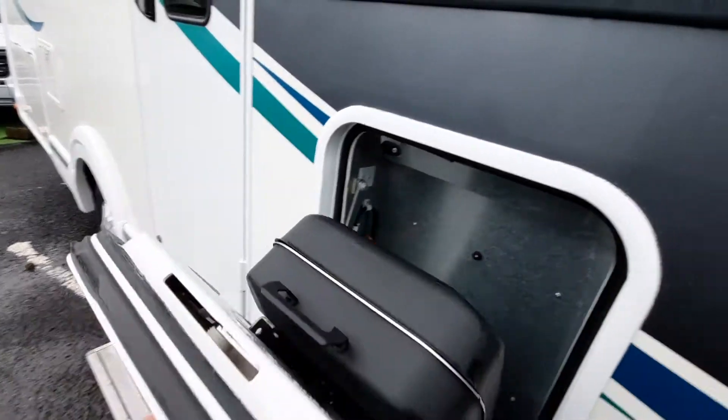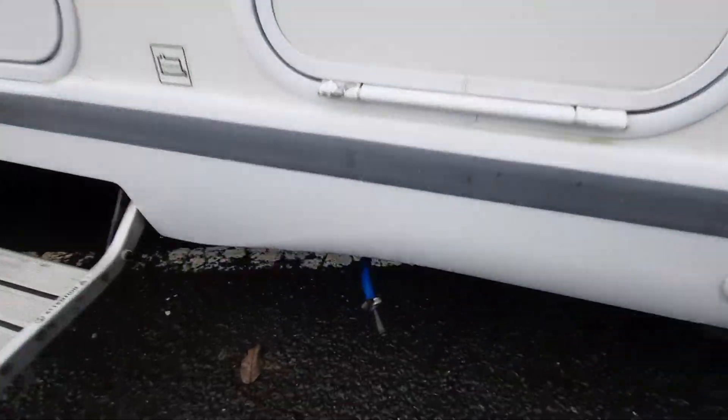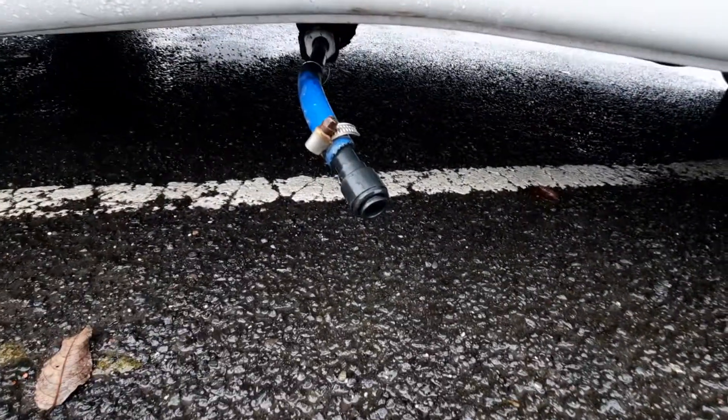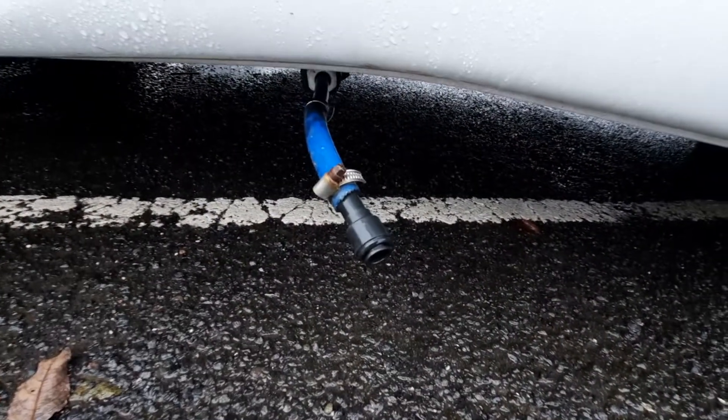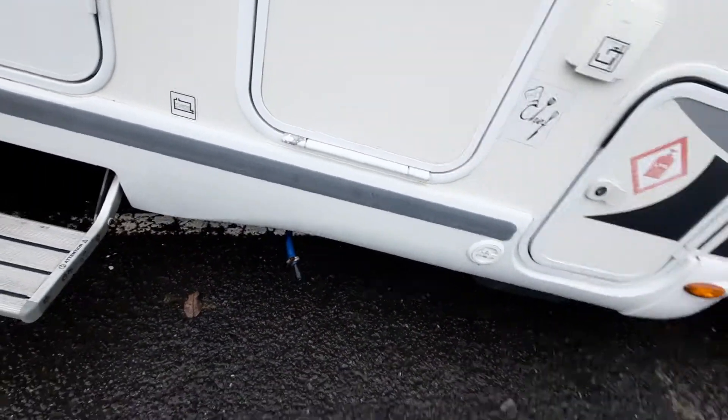Heat deflectors are built in to stop the side of the vehicle or anyone on the other side from getting warm. When finished, it just pushes up and locks in place. Underneath that we have the drain for the fresh water tank. There is a fitting that goes on the end to empty it and fill up the drain for your fresh water — that's your blue pipe.